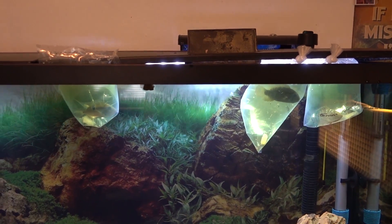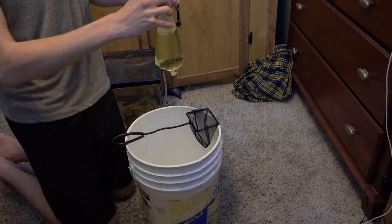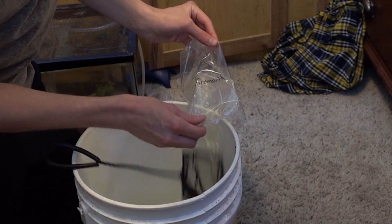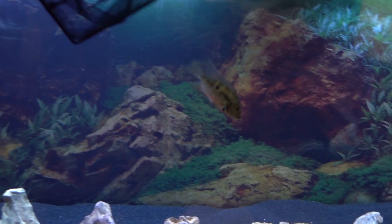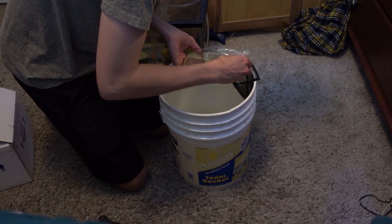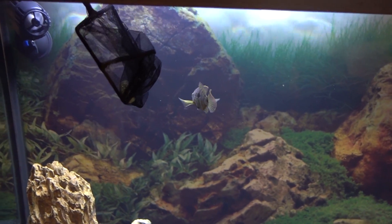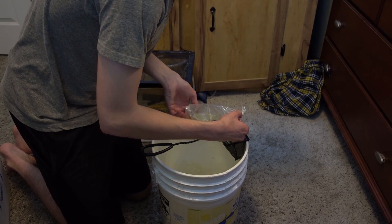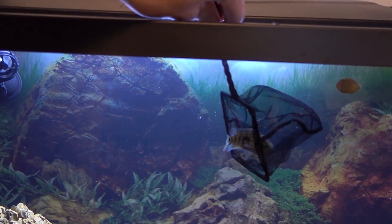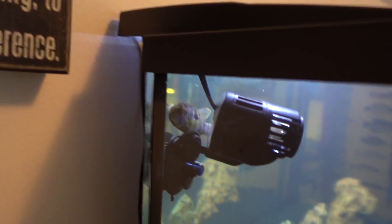It's been about 20 minutes, so I'm going to start putting these new cichlids in the tank. I'll start with the Firemouth because this bag is a little bit messed up, then I'll do the other two. There he goes — look at the colors on him, he is beautiful. Let's get the other two now. There goes the Green Terror, and let's get the Green Texas — there he goes. There's our Green Texas, back there is our Firemouth, and behind the powerhead is our Green Terror.